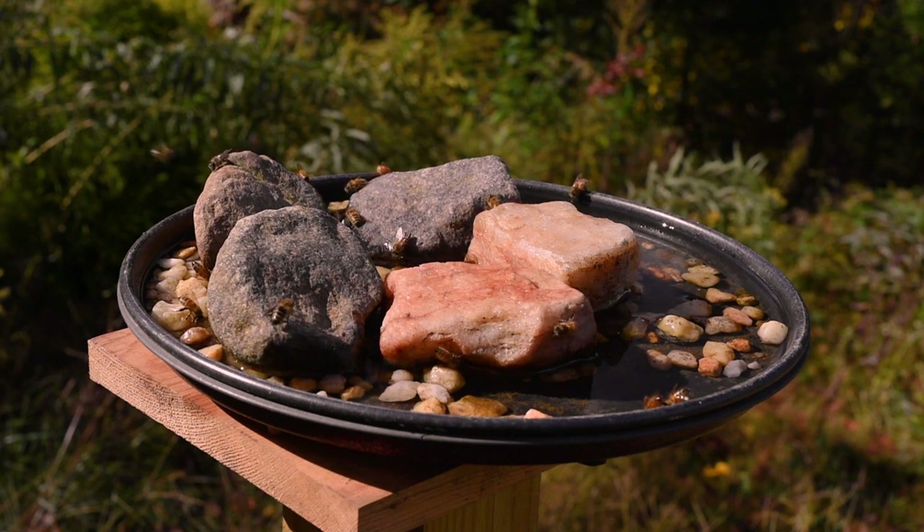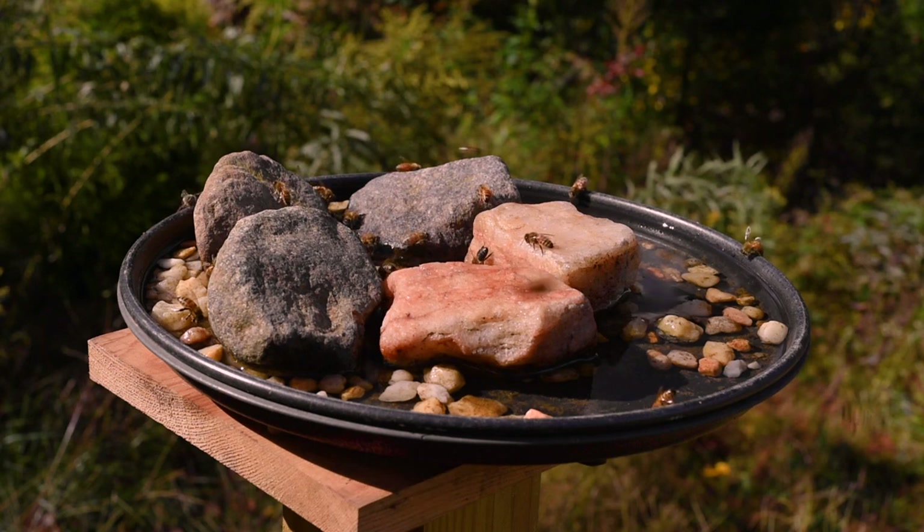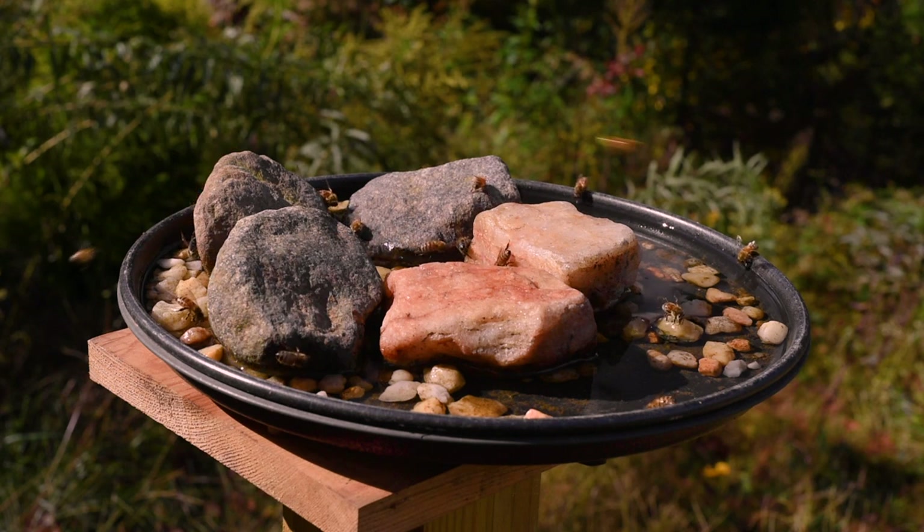These bees know exactly where this water is. It's a nice warm day, probably about 70 degrees out right now. But that's the last of that we'll see — maybe tomorrow a little bit of warm weather. It's going to start cooling down into the 60s or lower for a while.